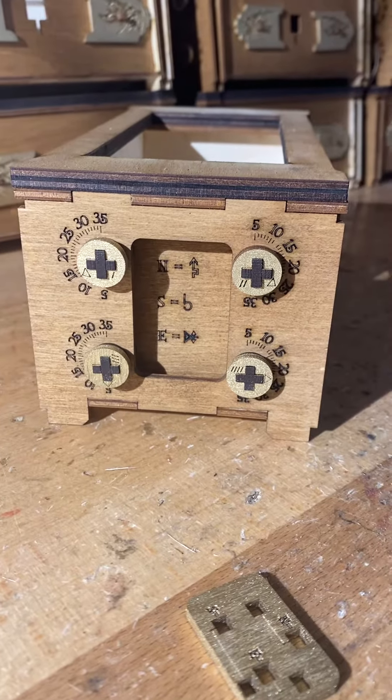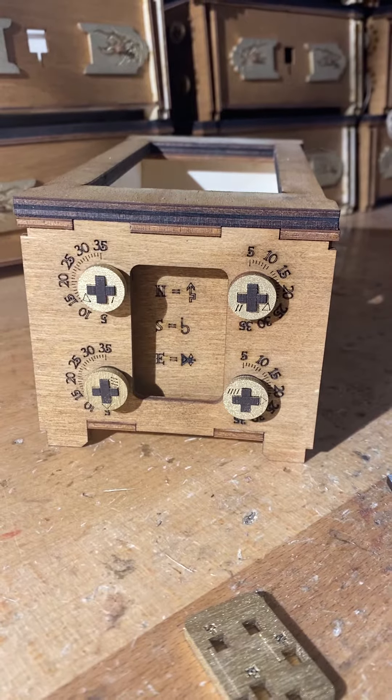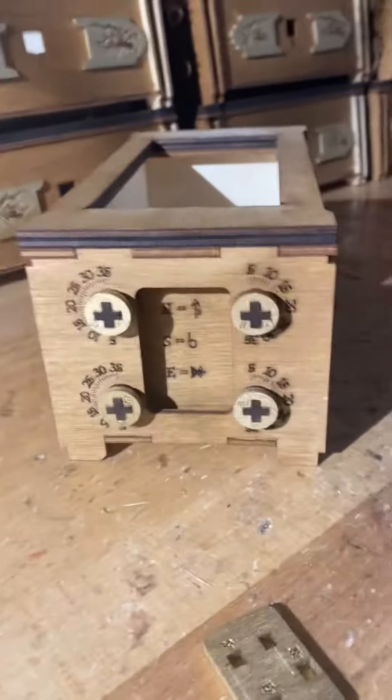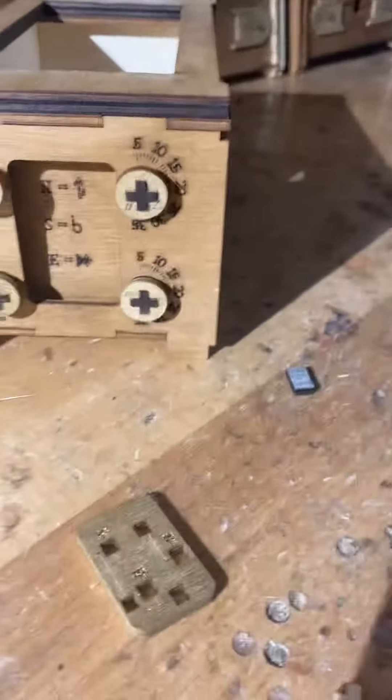I just wanted to record a quick video and explain how that final puzzle works. This is an unfinished box, as you can see, but it should still be able to illustrate it.